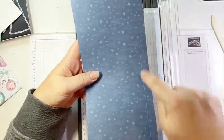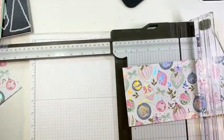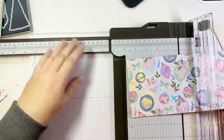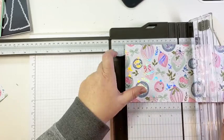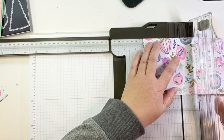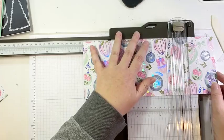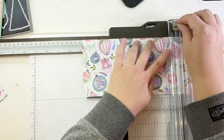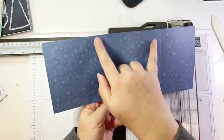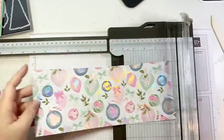If I turn it over you can see that score line. Now I'm going to turn it so I have my 12 inch side at the top. I'm going to put the left side of my paper in at three and one quarter inches and score. Then I'm going to slide over to eight and three quarters inches and score again. So now we kind of have a large panel in the middle and then two smaller panels on either side. The last thing I need to do — I'm going to line up the left edge, right side up, so my pattern is right side up.